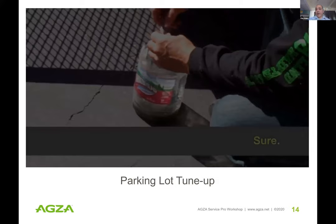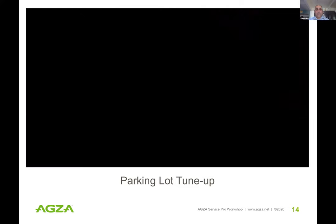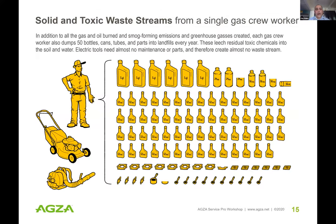We've been shadowing gardening crews in LA County for about a decade now. Conservatively, we estimate that one worker can account for 50 pieces of solid waste with toxic residues on them that end up in landfills every year. So again, it's not just air pollution and not just noise — there's also a significant solid and toxic waste component from the gas landscape maintenance industry.